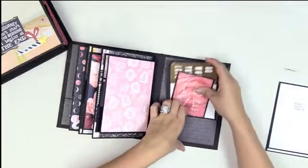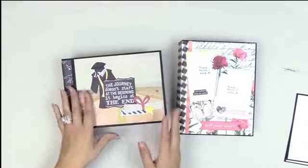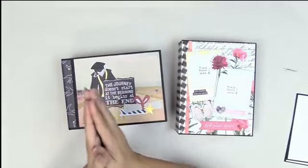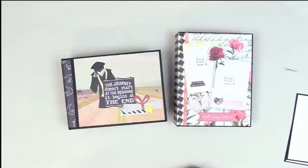When you get Picture Perfect albums, you get both tutorials — for both the landscape and the portrait version. I hope you enjoyed this video. This is Kathy with Paper Phenomenon — until next time.